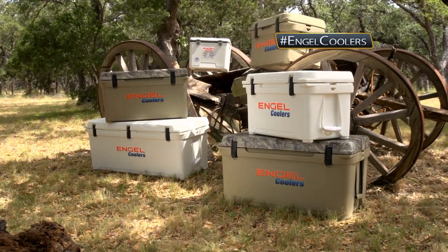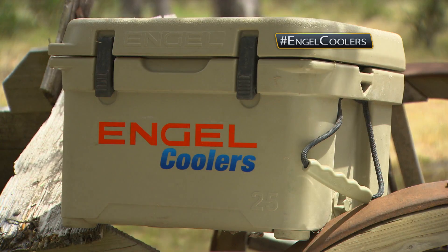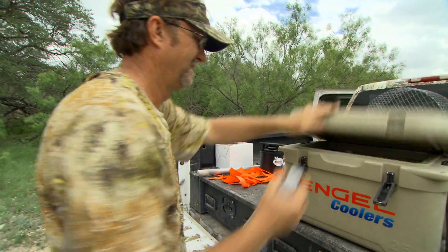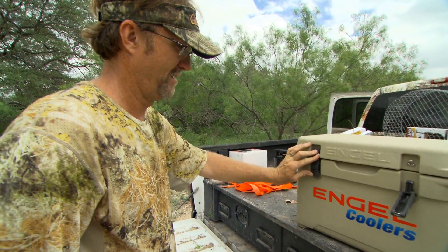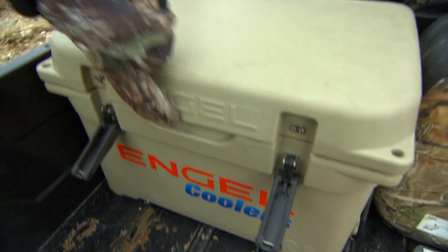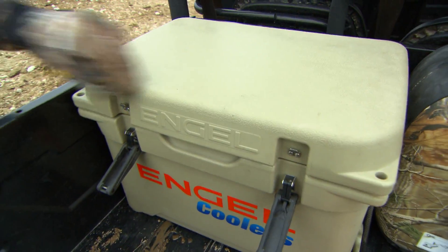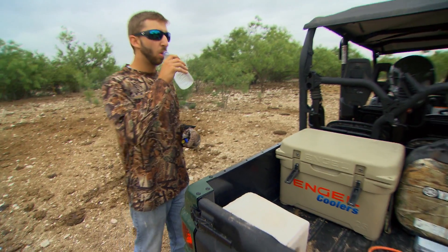Speaking of a cooler, we have really found recently that ramping it up and starting to use an Engel cooler over the typical cheap things you find anywhere else has ensured that we don't have to worry about our Arctic Ice thawing out or anything thawing out for a long time. You can basically pack something in that Engel cooler, lock it down, and know that it's going to stay cool for a few days to come, unlike a lot of the cheap coolers on the market today.